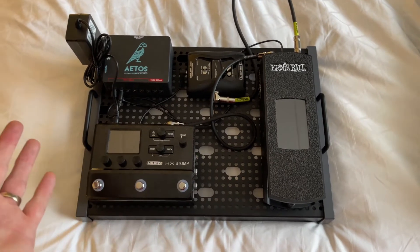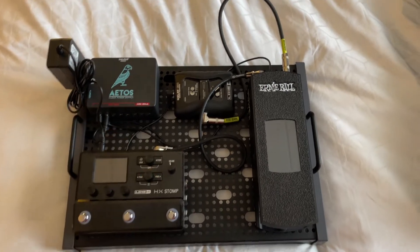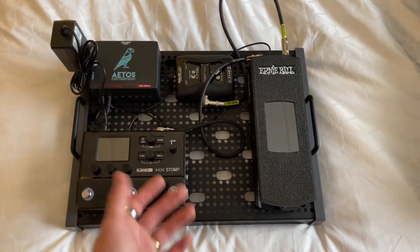If you're not able to bring your entire amplifier cabinet and heads and all that, build yourself a fly rig such as this. Make sure to bring plenty of patch cables in addition. This will set you up just fine for a show.